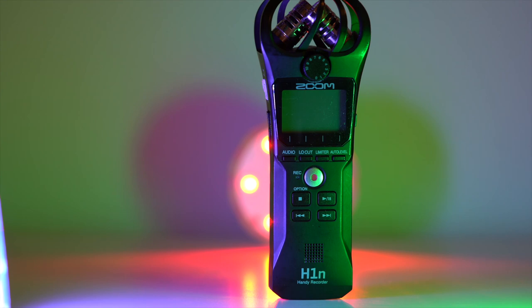I'll compare it to the Zoom H1n, Smart Mic Plus, Audio Wow, and the Rode Video Micro.